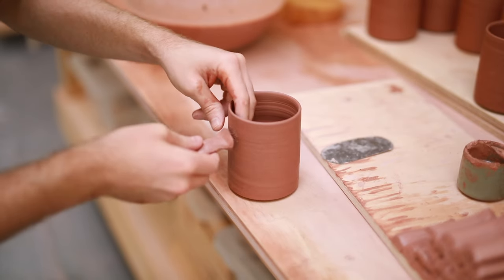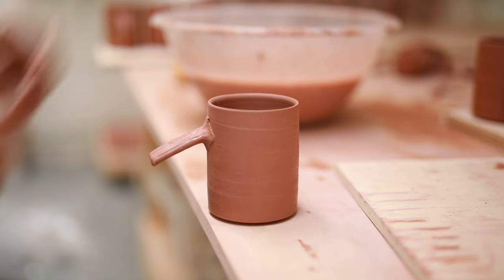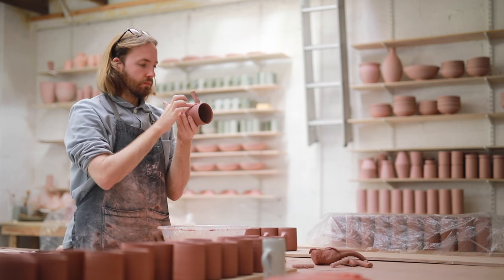I then take the handle from the back and attach it to the mug with two fingers inside the vessel just to brace it as I push it on, as the amount of pressure I use could easily distort it. As I'm pushing the blank on I wiggle it and rub it into place so the clay really welds to itself.